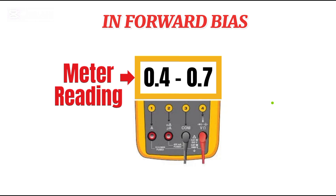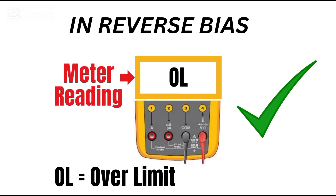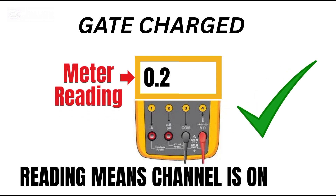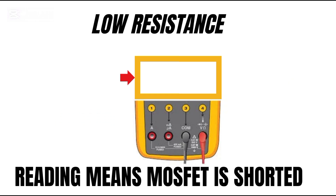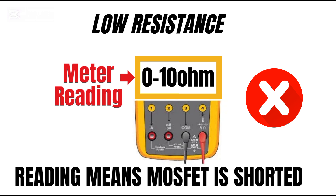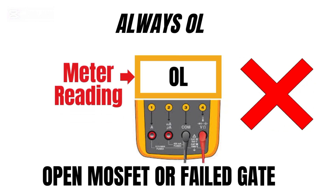Let's break down what the readings actually mean. A voltage between 0.4 and 0.7 volts in diode forward mode means the body diode is okay. OL in the reverse diode test means the diode is blocking like it should. After you charge the gate, a reading between 0.2 and 0.6 volts means the channel is on. After you discharge the gate, OL means the channel is off. Low resistance of 0 to 10 ohms means a shorted MOSFET.